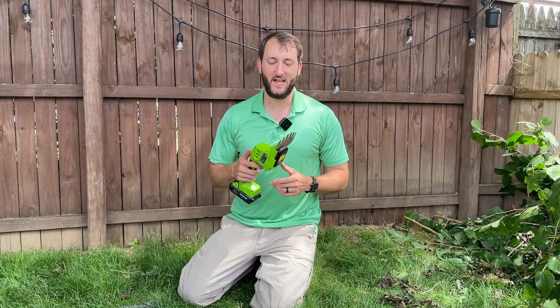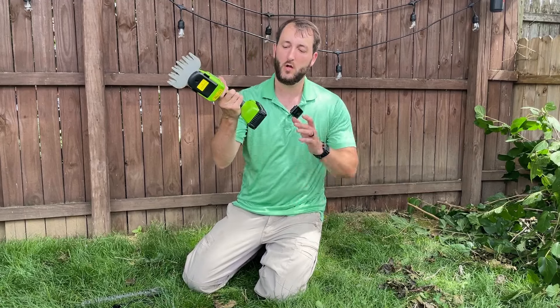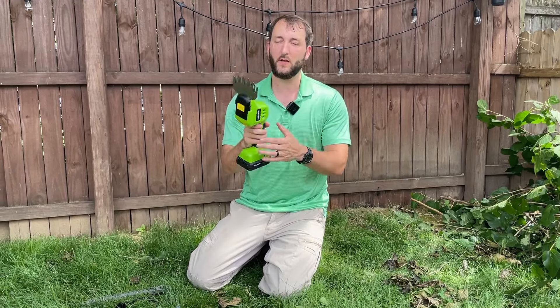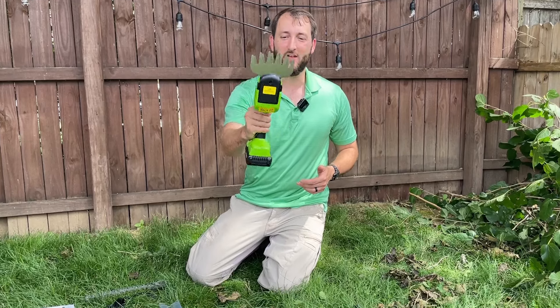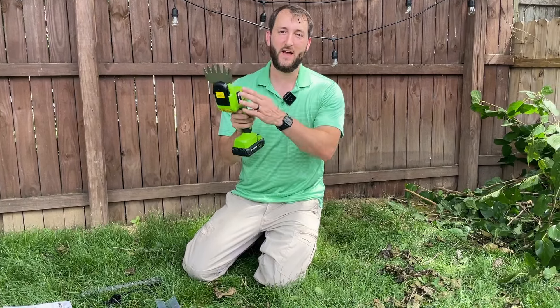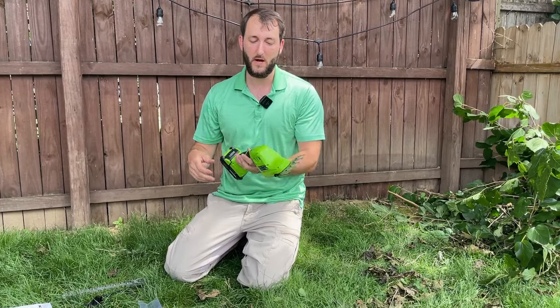Hey everybody, Josh Town here with Town Family Finds. In this video I want to show you this really nice WorkPro 20 volt battery grass shearers. You can see right there how that works. Very fast motor on this — 1100 rpm — so very strong, very powerful.